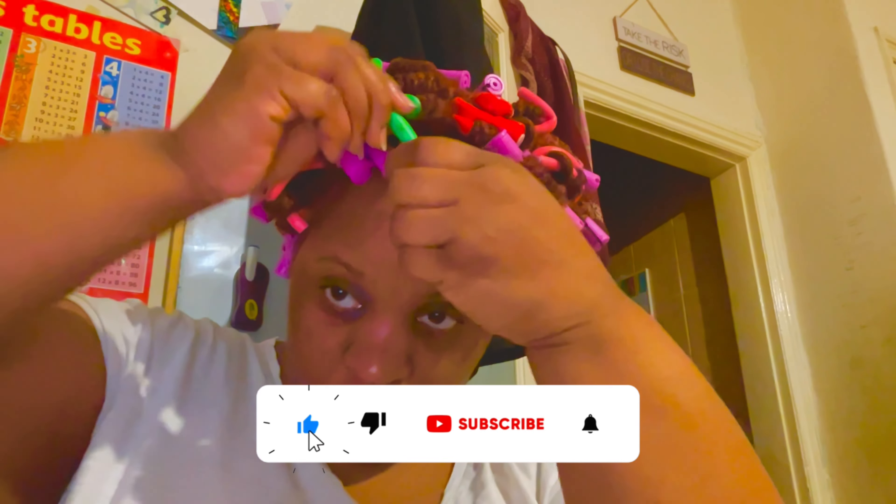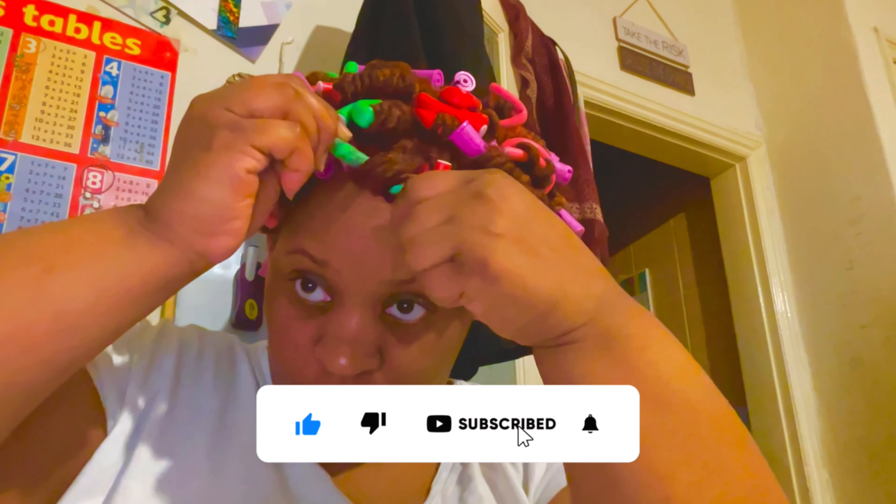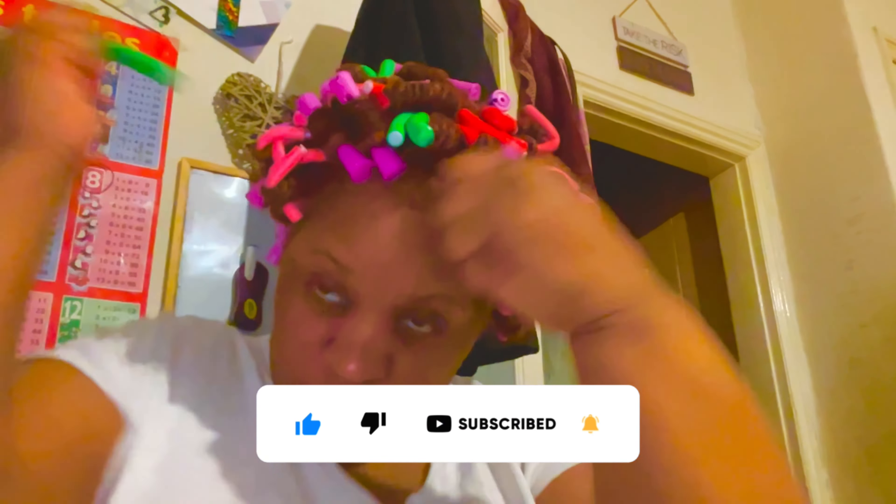As I was waiting, I thought I might as well do a video and record myself. So I did. Then a couple days later I said, okay, it's time to take them out. As you can see, the curls are popping — that one is popping already.